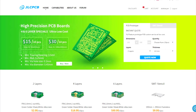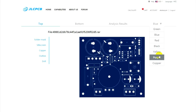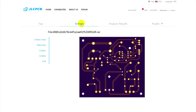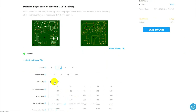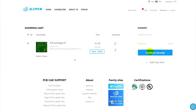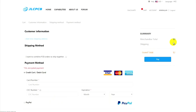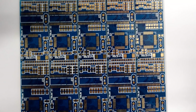I remind you that our permanent sponsor website GLCPCB, which is one of the leading manufacturers of printed circuit boards, will produce for you printed circuit boards of any complexity, shape and quantity at the most favorable prices, starting from $2 for 10 pieces. Free shipping will be available for the first order, quality is guaranteed. A link to GLCPCB can be found in the description under the video.